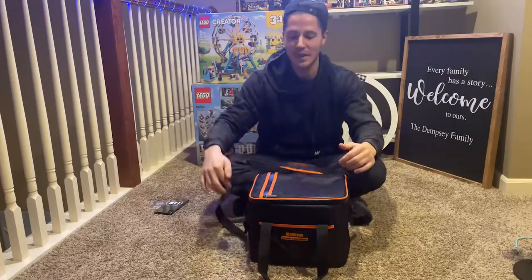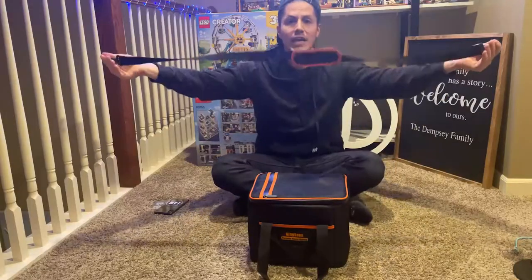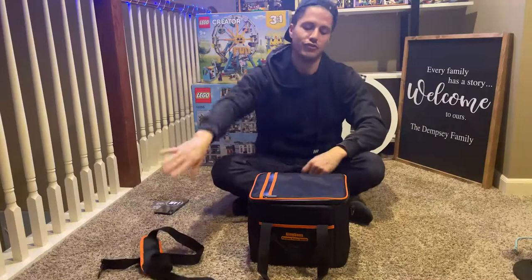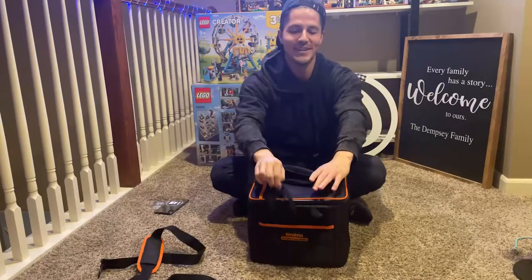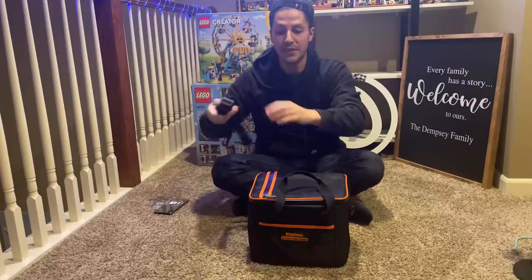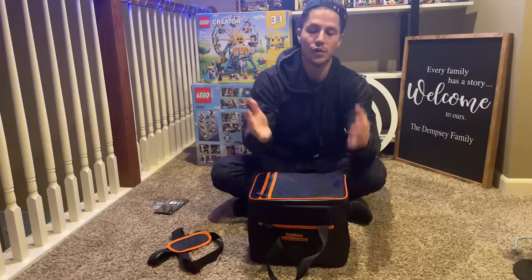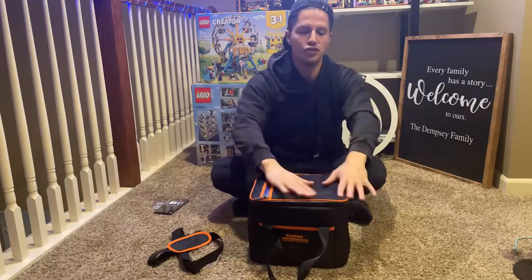The strap can actually come off, which is pretty cool — so you can just use the handles if you want. If you do want the strap, it's adjustable, so you can go over the shoulder or one shoulder as needed. The bag itself has almost a waterproof feel to it, so if it gets wet, you can just shake it off.